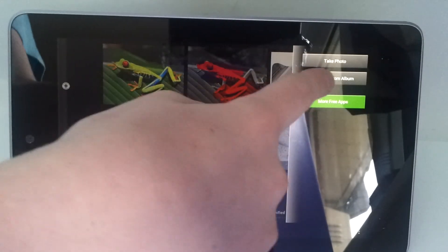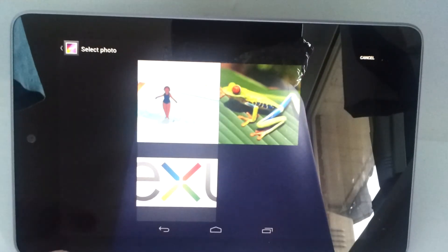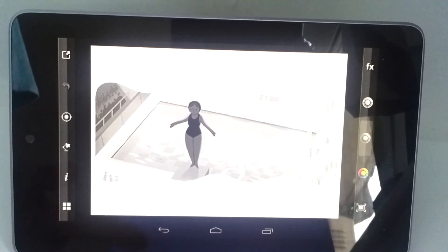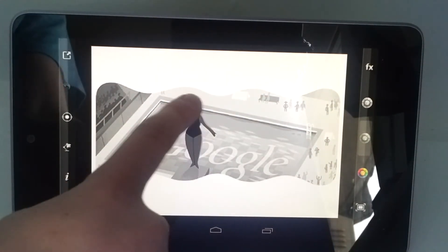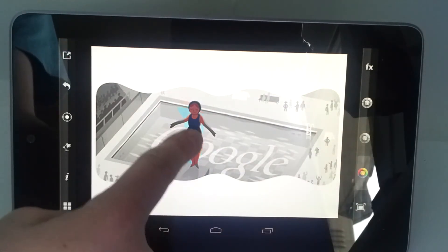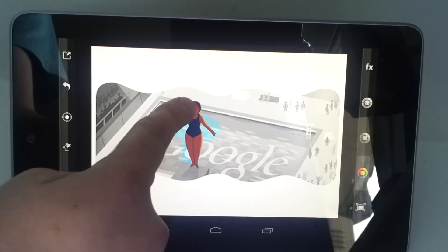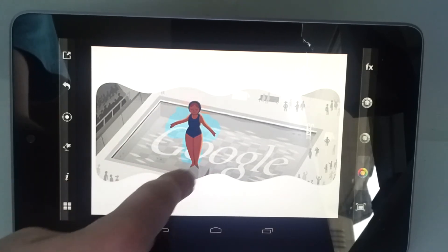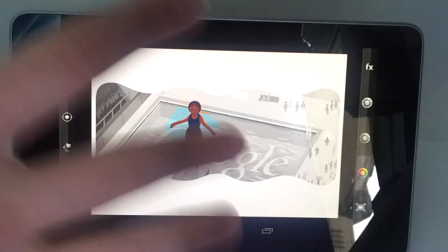Let's do one more really quickly — because the Olympics, or Paralympics anyway, I think is finishing today, which is still great. So we have that black and white and all I want is the swimmer coloured. I'll select that and there's our little swimmer in that nice colour — very nice. As you can see you really get a great effect with it.